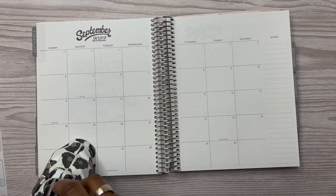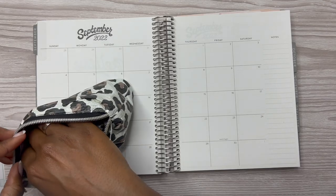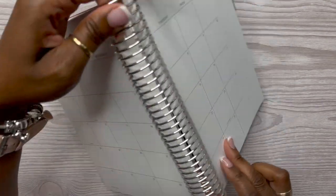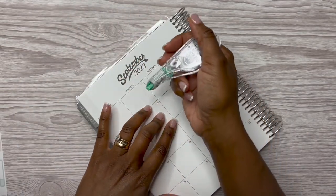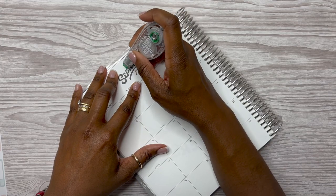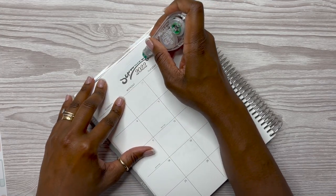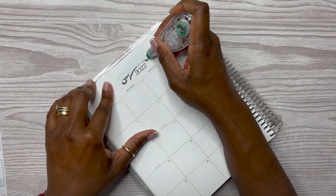First things first, I want to go ahead and wipe out this big bold September 2022 because I think you'll be able to see it through the sticker. It doesn't bother me to wipe this out because it's not that much that I have to wipe out.